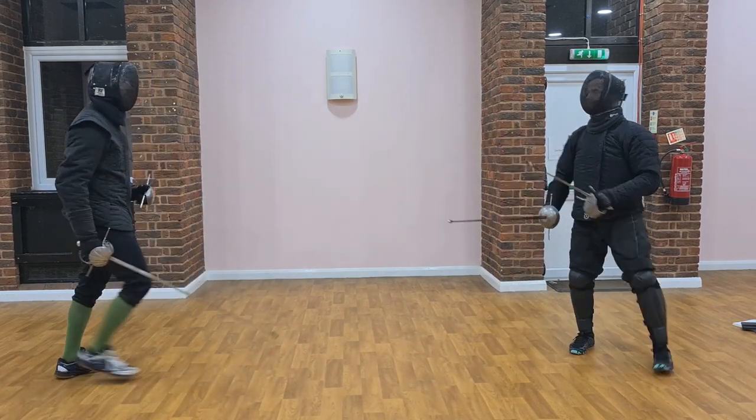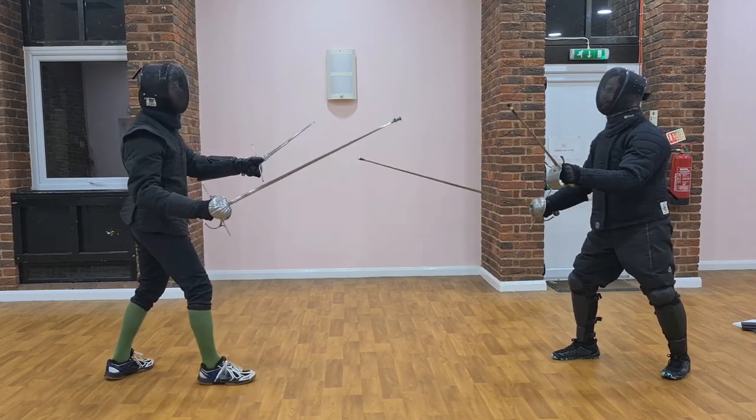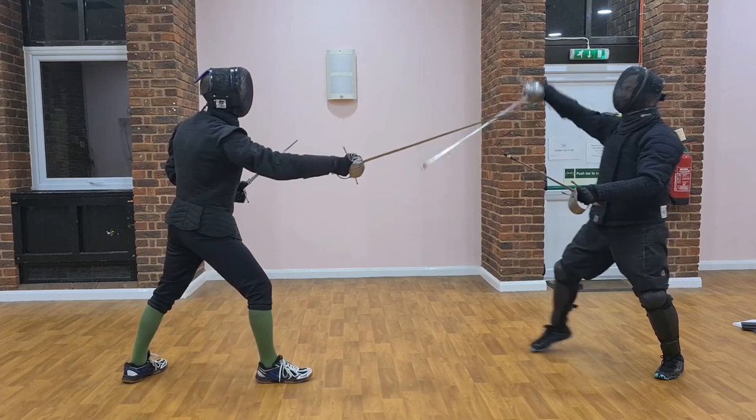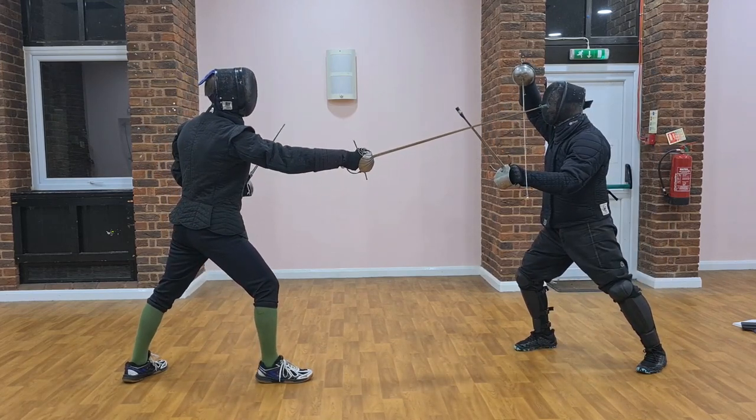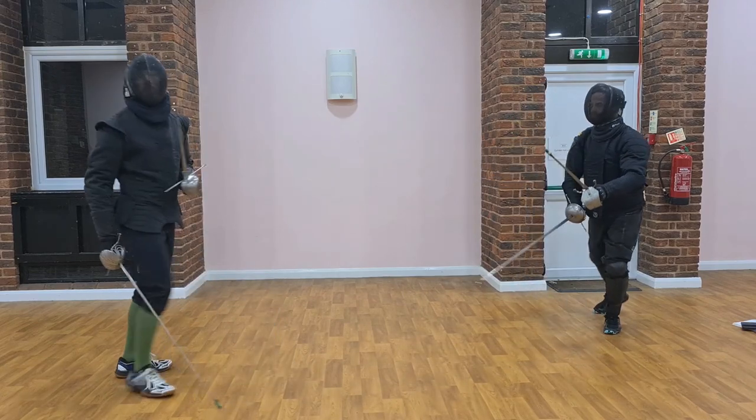Let's just show this a little bit slower so we can see what he's doing. Notice how his dagger is right over my side. I'm pushing it above his sword, and he's crossing over there — almost a hanging guard. And he's coming around, and he's hitting me.